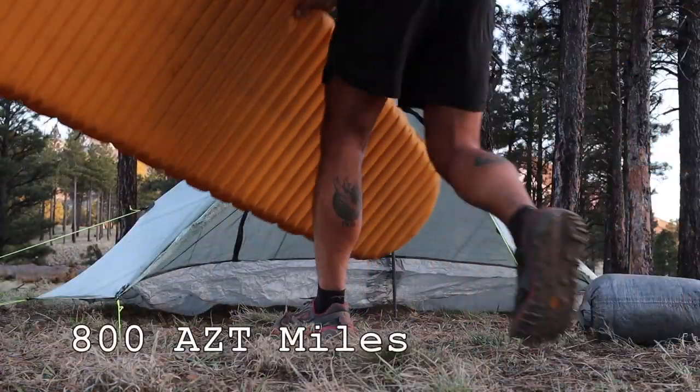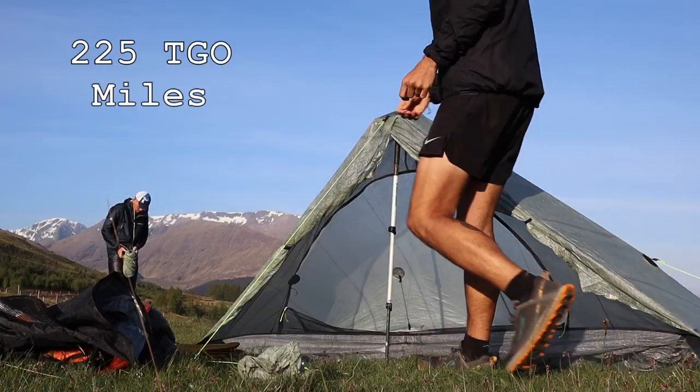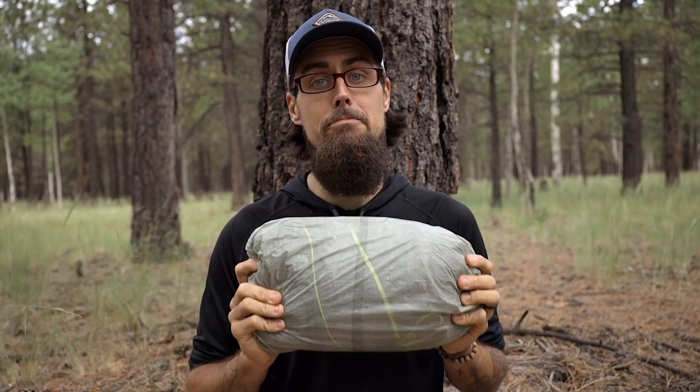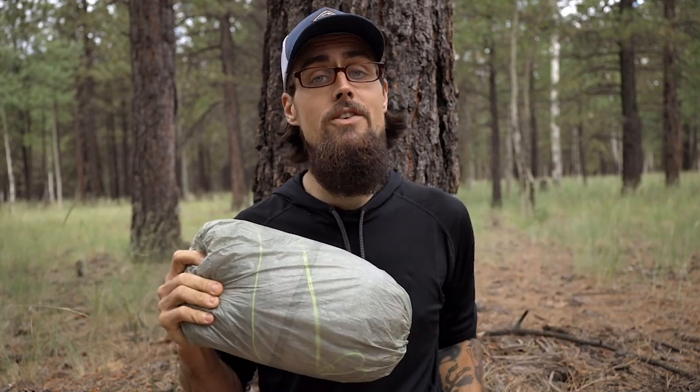Now that we have that out of the way, after 800 miles on the Arizona Trail, 225 miles from coast to coast in Scotland on the TGO Challenge, and a ton of different weekend trips and section hikes, I think I'm finally ready to give my final thoughts about the Z-Packs Plexamid. Before I talk about what I like and what I don't like, let's go over the specs.